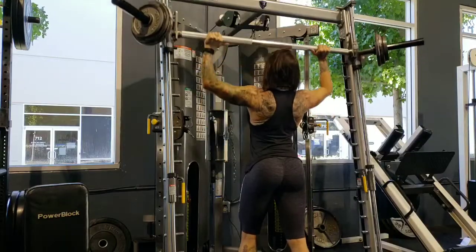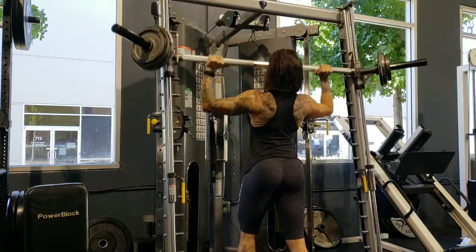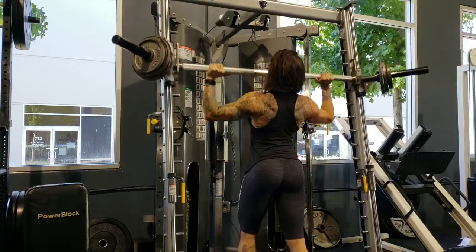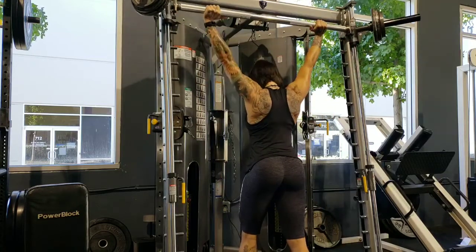And then I decided to go up on the shoulder press. No matter what, no matter how hard it got — and this is real time — I was going to not stop until I hit 10 reps.